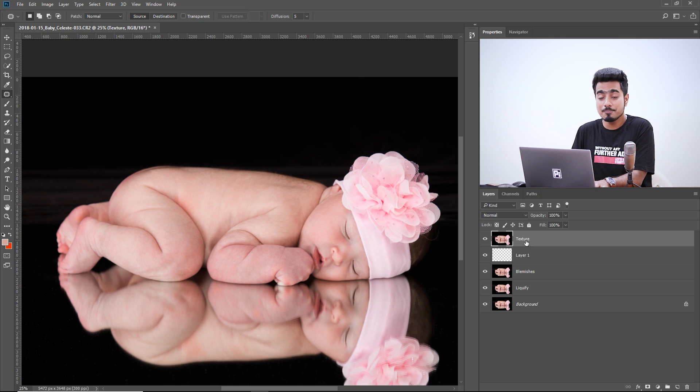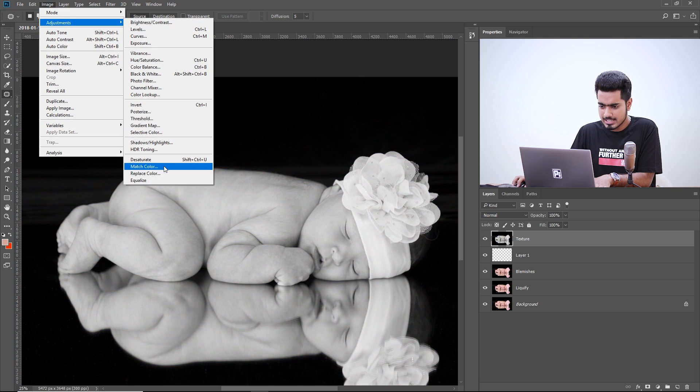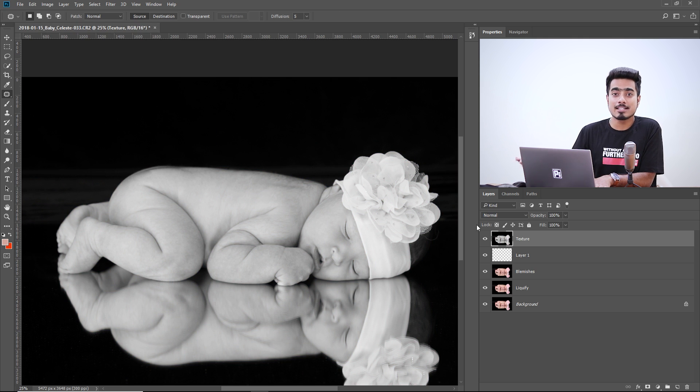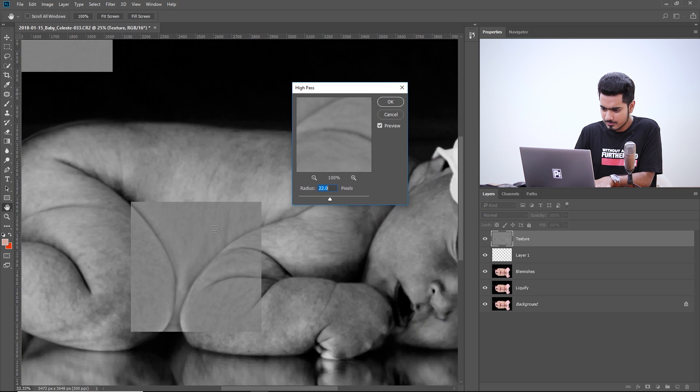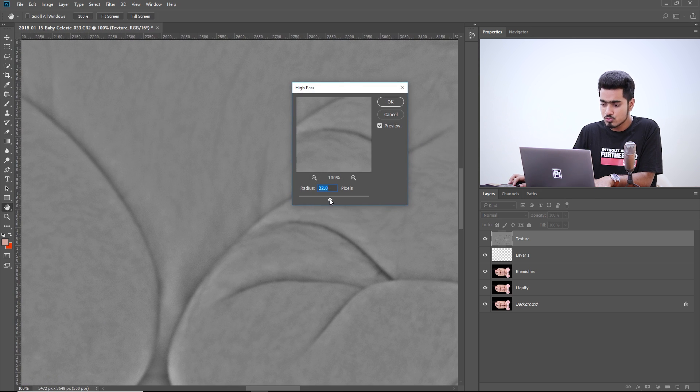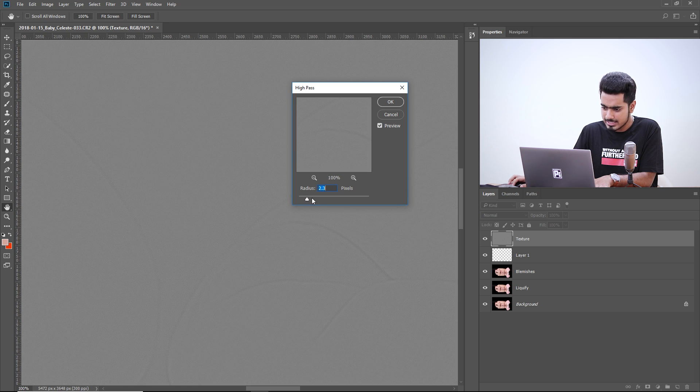How do we convert that into a texture? First, textures don't have colors, so desaturate it by pressing Ctrl+Shift+U (Cmd+Shift+U on Mac), or go to Image > Adjustments > Desaturate. Then apply a High Pass filter: Filter > Other > High Pass. Take the radius all the way to 0.1 and start increasing it gradually — just when you begin to see the skin texture in the area you want to correct, stop. For this image, we'll use a value of 10.